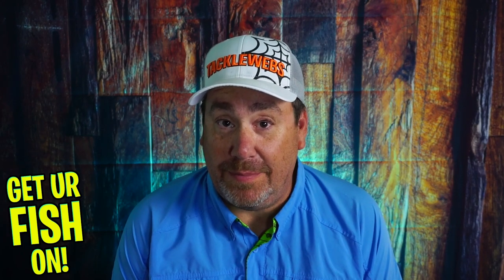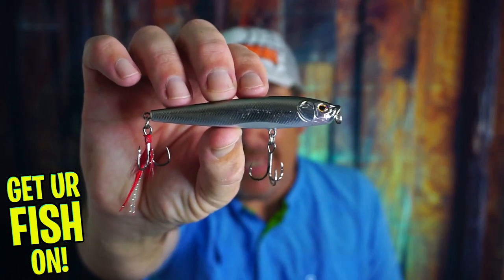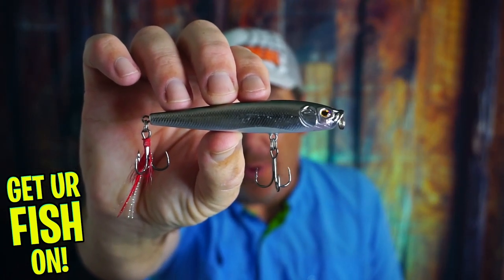It's almost topwater time and today we're going to talk about the Castaic CT-105 topwater bait and why you should have it in your tackle box.